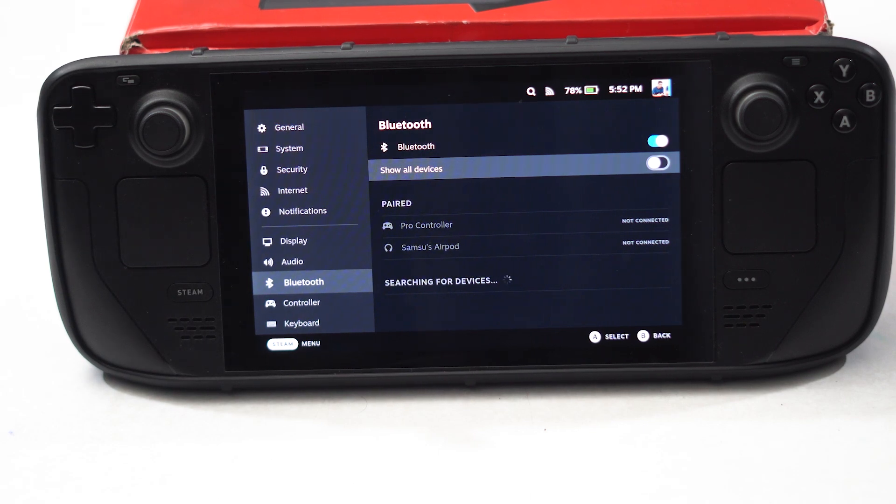We've covered the issue of Steam Deck Bluetooth not working or pairing and how you can fix it. I hope this video is helpful. If you find it helpful, don't forget to subscribe and click on the bell icon for more notifications. See you soon in the next video — peace out, bye bye!